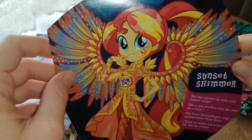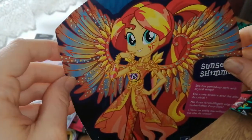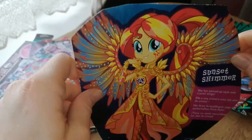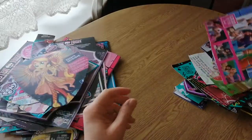Oh, Sunset Shimmer is one of my favorites. She has ponied up style with crystal wings — and her wings actually flap, I think. Oh no, this isn't that one — this is the other one, they don't flap. She just had like hard solid wings. She's really pretty though. Yeah, she's not the one with the flapping wings — I got confused.